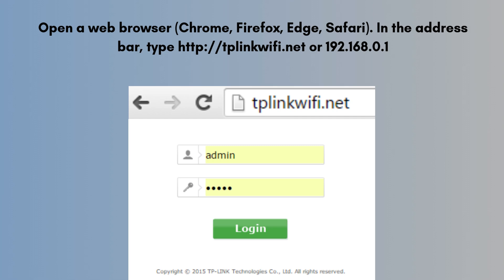Open a web browser — Chrome, Firefox, Edge, or Safari. In the address bar, type tplinkwifi.net or 192.168.0.1, then press Enter. Log in using username: admin and password: admin — both are case sensitive. You should change them later for security.